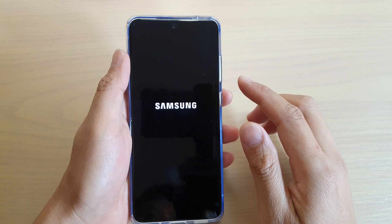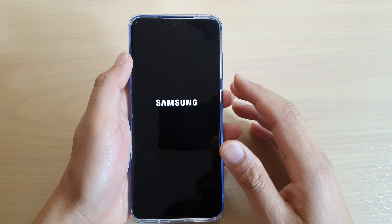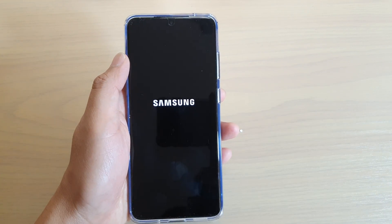Wait for the phone to boot up. Once it has booted up, you can start to set up your device again. And that's it — thank you for watching this video. Please subscribe to my channel for more videos.